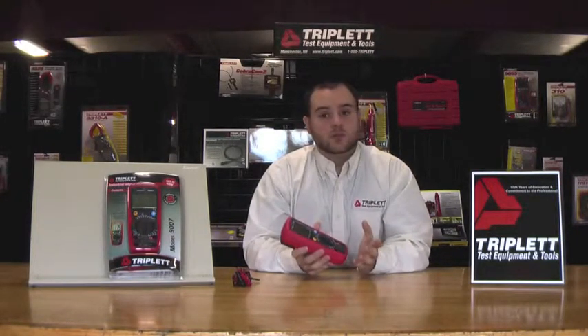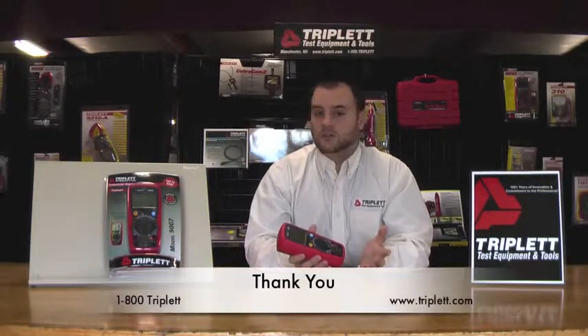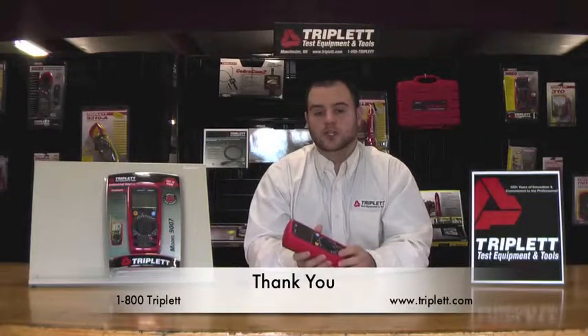Thank you for watching this video about the model 9007. If you have any questions, please feel free to email us at sales@triplett.com or visit us on our Facebook page. Thank you for watching. Have a great day.